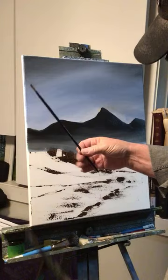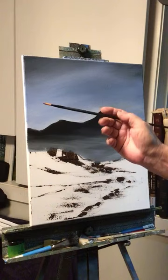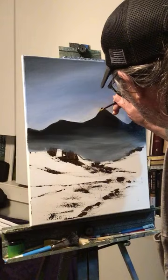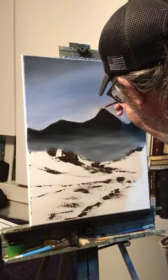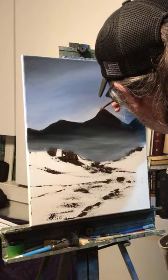I introduced a new brush into my painting today — a Royal Langnickel number two round brush. I'm going to try white because I think I'm going to put the moon up there somewhere.